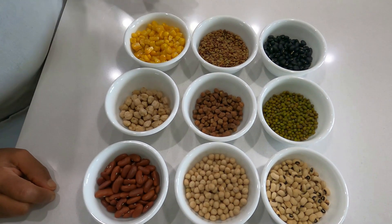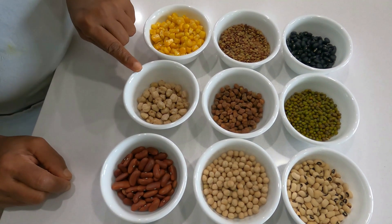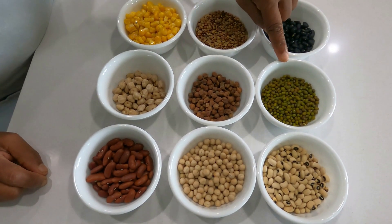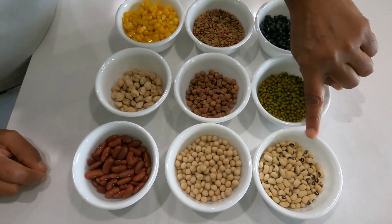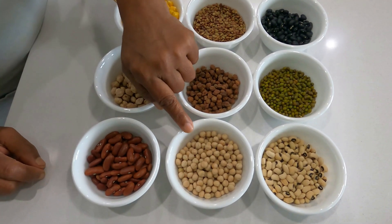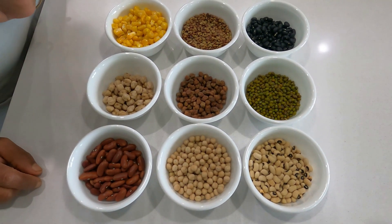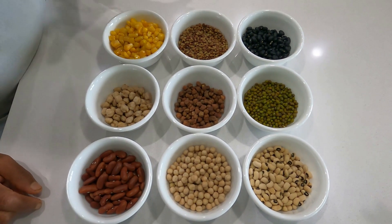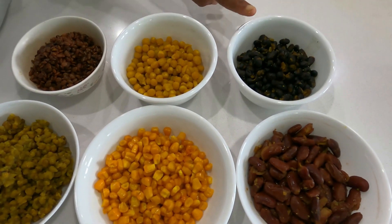one handful of horse gram, one handful of sweet corn, one handful of kabuli chana, one handful of red chana, one handful of green gram, one handful of black eyed beans — in Hindi we call it chowlai — one handful of dry peas, and one handful of red kidney beans.